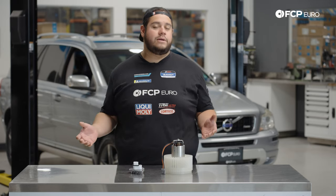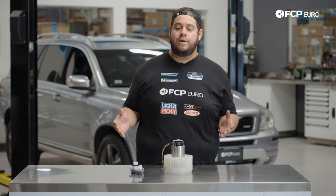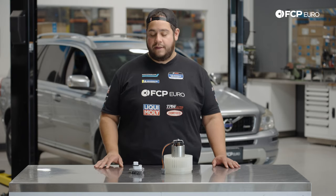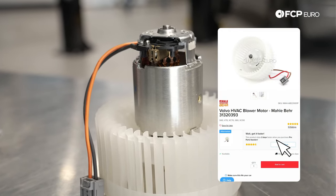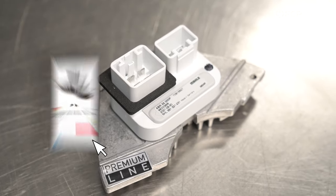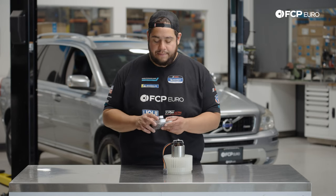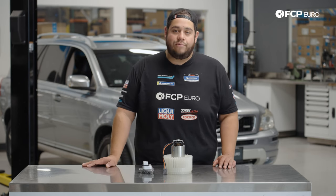These are two pretty typical common failures on the P2 chassis and this one is no exception. It is facing an intermittent problem — the blower motor itself is working fine but it's not always receiving a proper signal. On these 90-degree hot days that we've been having lately, that's certainly not a problem we want to have. What can happen is usually either the blower motor itself will fail — the motor will seize and stop spinning.